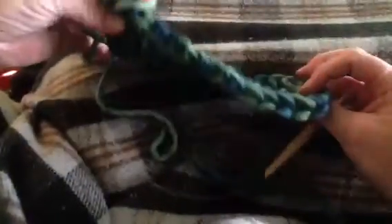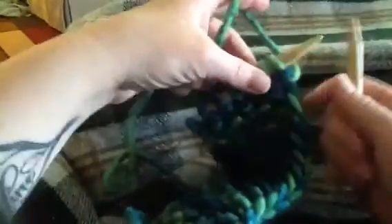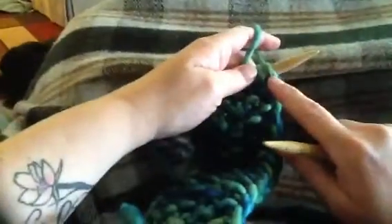I am going to show you how to create this nice neat edge on your knitting. All you need to do is slip your first stitch on every row purlwise.